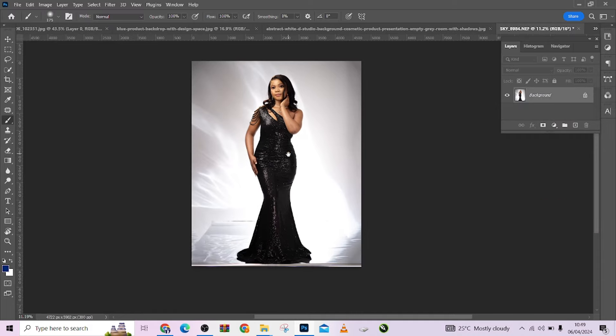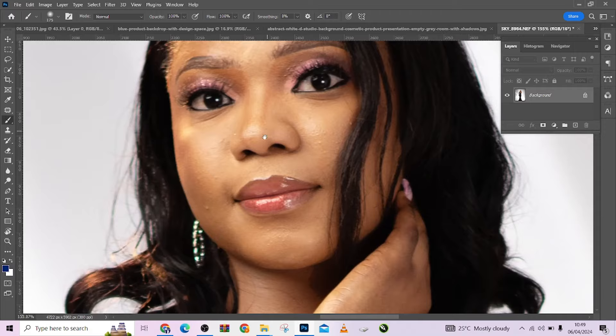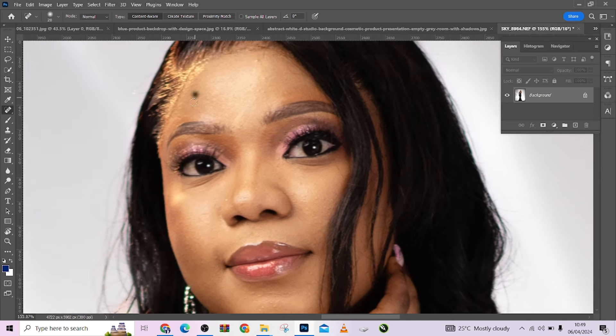Having done that, collapse this and quickly run through the image — just the big ones. I'm going to take up my spot healing brush tool and quickly touch up the big spots. Let's take the big ones.